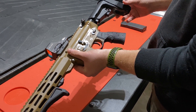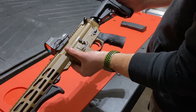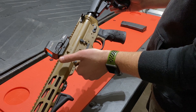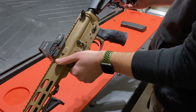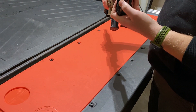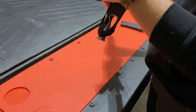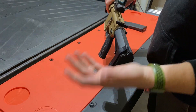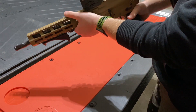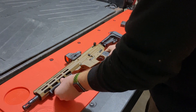Starting with the brace — I believe this is an SBA3 brace, something along the lines of short barrel A3. Depending on your state and local laws, you may not be able to shoulder this firearm and may have to use it purely as a brace. It has an arm hole in the back and a velcro strap. Luckily, here in Colorado I can shoulder it, and it feels great.